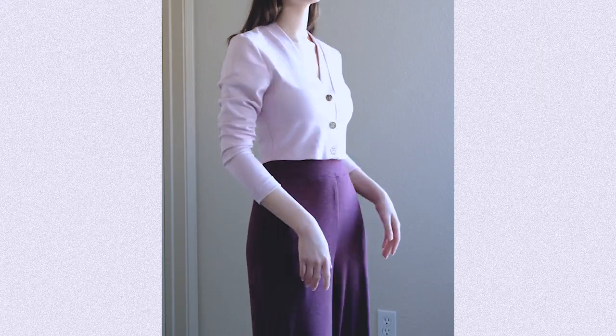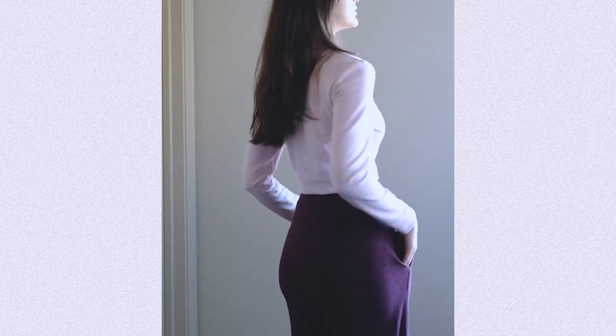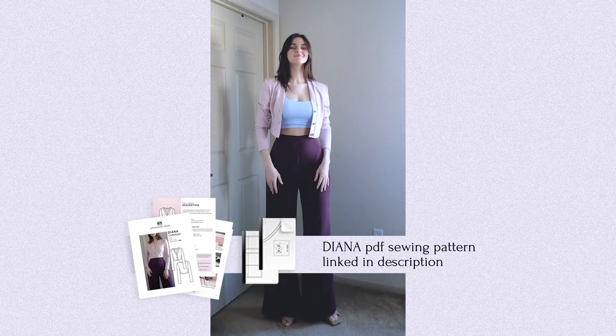Hello and welcome to Dress Me Kiyamore! In this video I'll show you how to sew the prettiest cropped cardigan. Full of grace and class, this cardigan is made of stretchy fabric so it's not only elegant but also super comfortable. I'll be using my new Diana cardigan sewing pattern for this. You can get yours at the link below in the description.